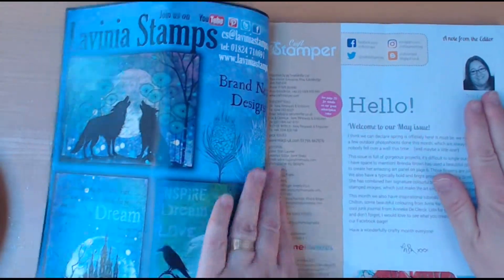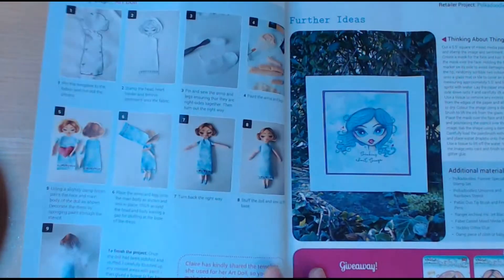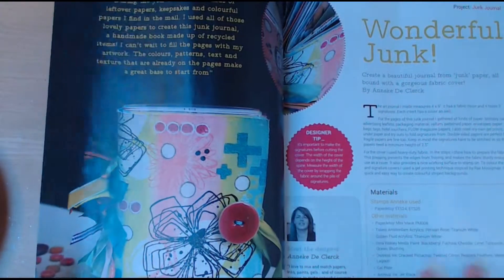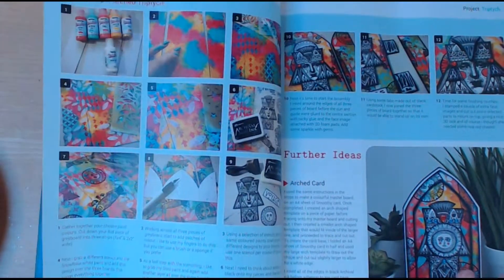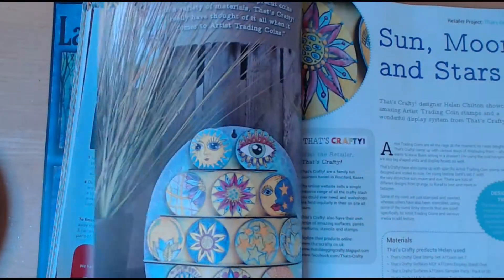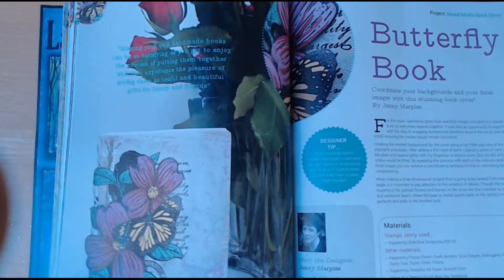Just another quick flip through the magazine. This one I think I've said before is a bit more mixed media, but there are some cards and you can use these techniques on your cards — nothing to stop you doing that. It covers a wide range of different projects and techniques, which is really nice. Lots of different styles and different designers, and there are giveaways in this one as well, plus lots of well-known brands.